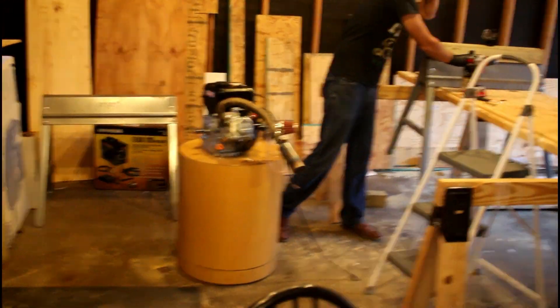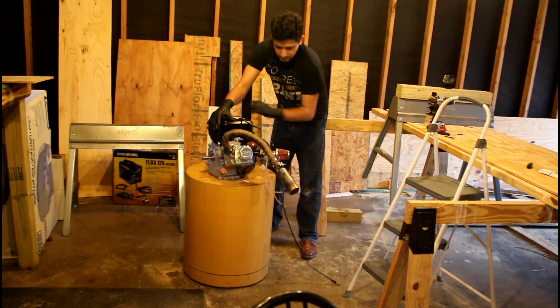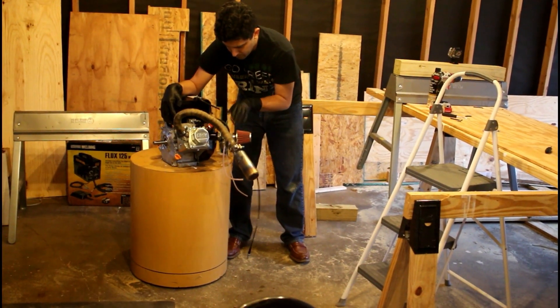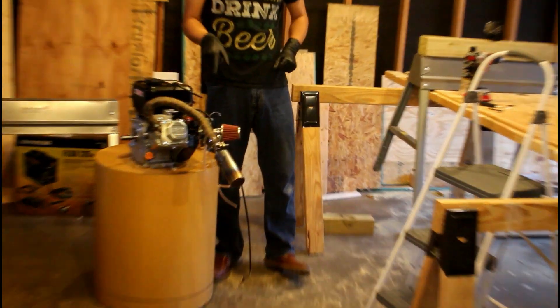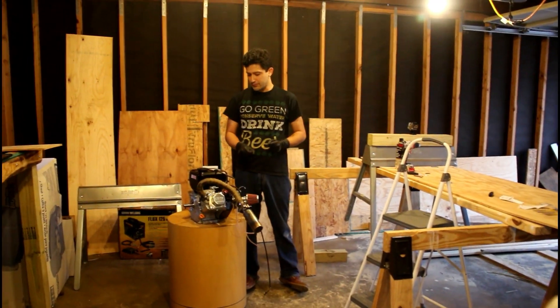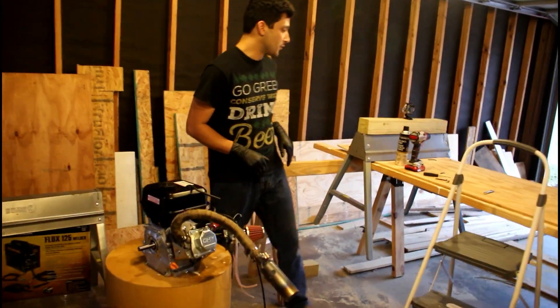It really does not like that jet at all. That is fully rich — I cannot make that any richer. So the number 20 jet is not enough for this motor.